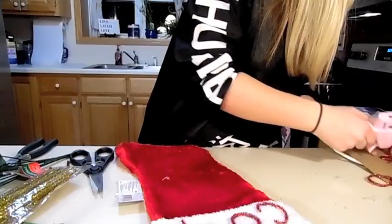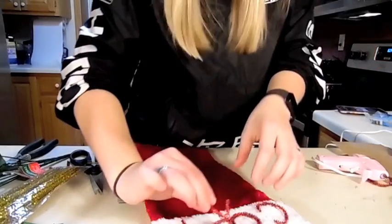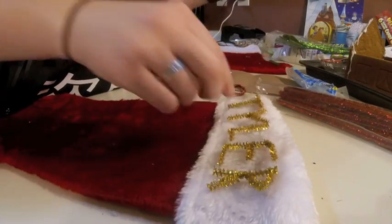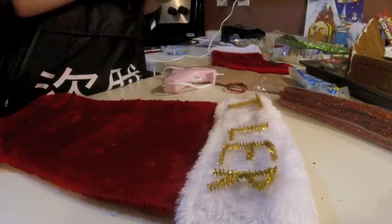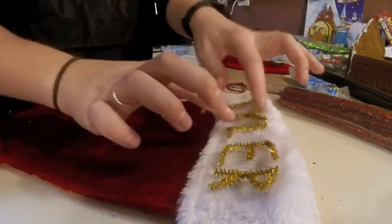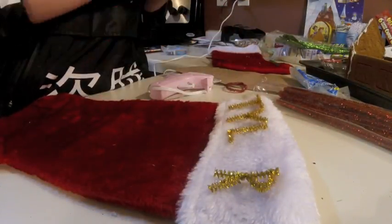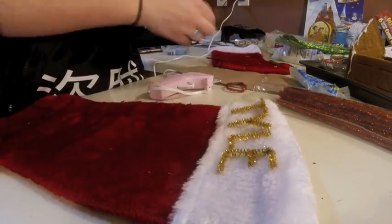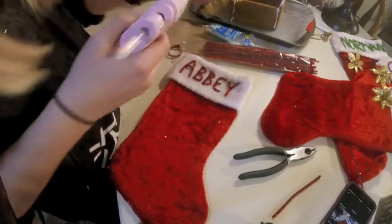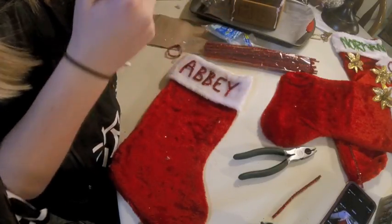I feel like I need adult supervision when I do crafts. It's not just children, it's Abby's as well. Look at that, that's it!